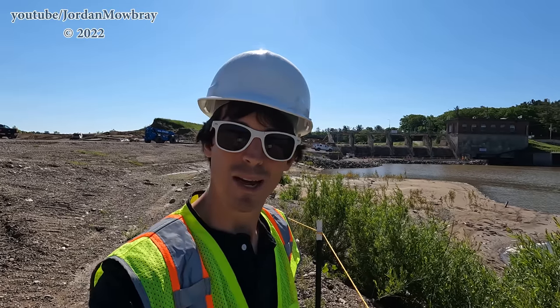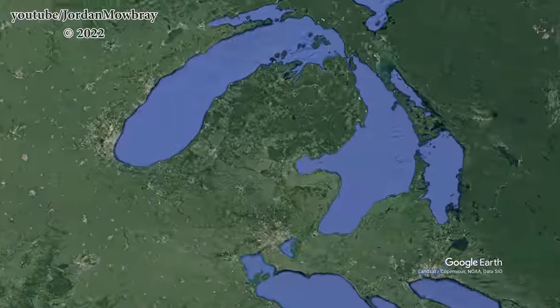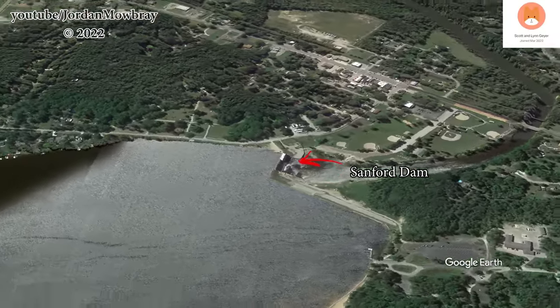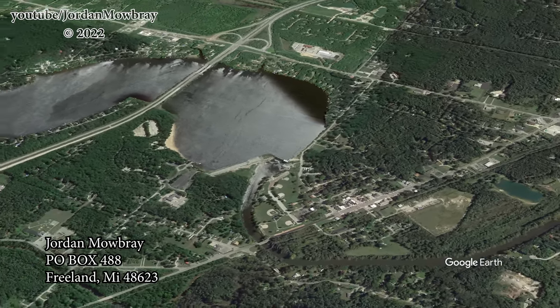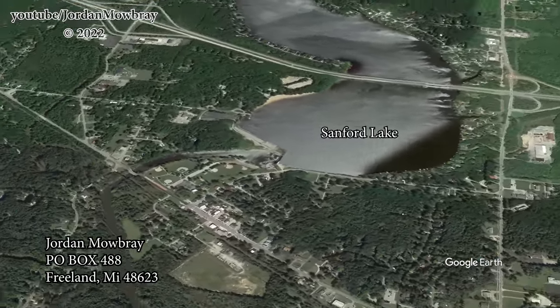We are back out at the Sanford Dam. I'm sure you can see it over my shoulder here. Before we get this video started, I wanted to thank my patrons Scott and Lynn, and for people sending me letters through the mail, huge thanks to Randy and Kim. Let's get this camera turned around and I'll get the mic flipped around so you can hear me a little bit better.